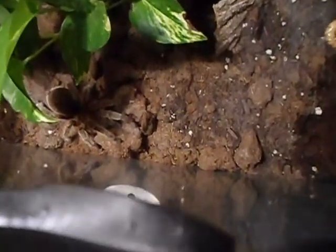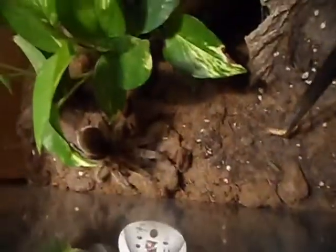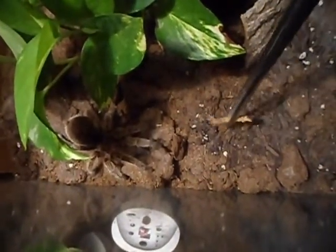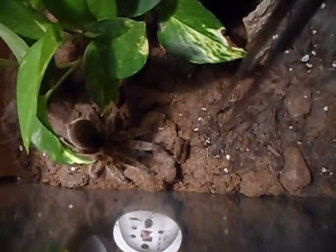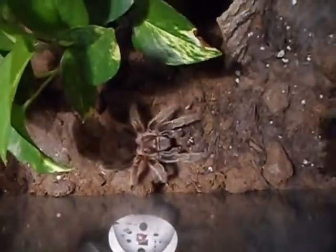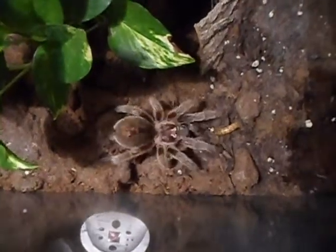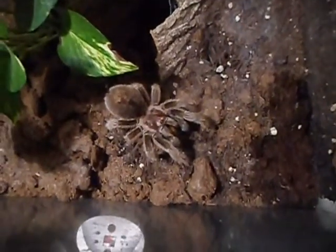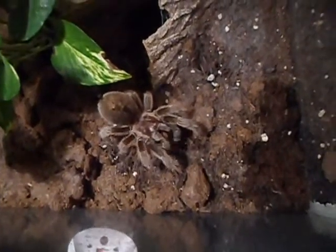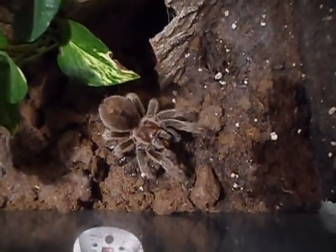Here's one that we don't need much of an introduction — this is Big Meanie, my G. Rosea. She'll eat for sure. She's never refused food yet. I want to see if I can get her out here. There she comes — get her out of the shadows a little bit. Good girl, always eating for me. That's one good thing about having such an aggressive spider: she'll always perform when you want.